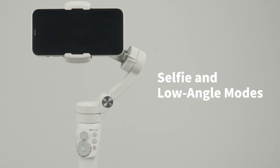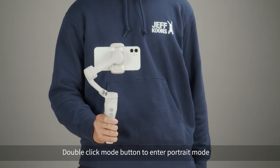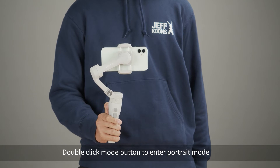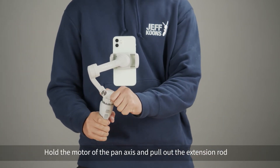Selfie and low angle modes. Low angle mode: double click the mode button to enter portrait mode, hold the motor of the pan axis and pull out the extension rod.